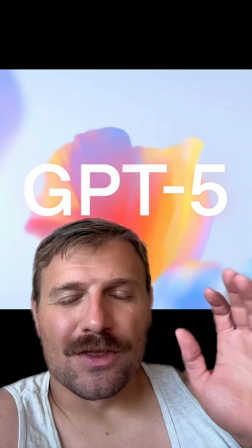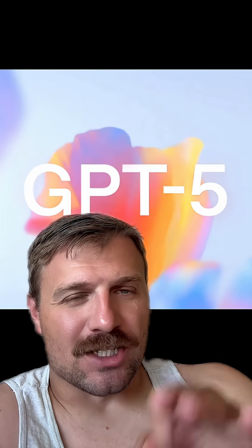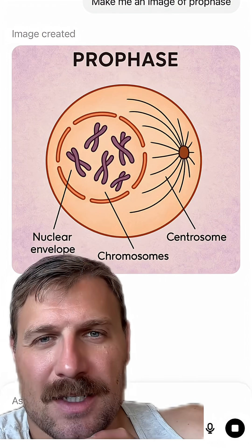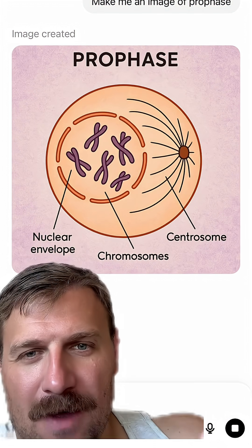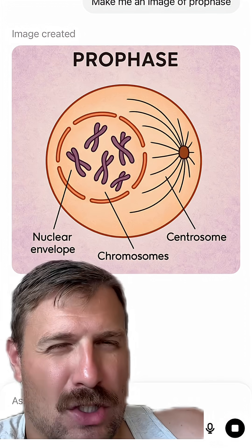I'm going to show you the three different examples I got from ChatGPT. The first image is pretty good. I said 'make an image of prophase' — I didn't specify mitosis, but it's good, not great.